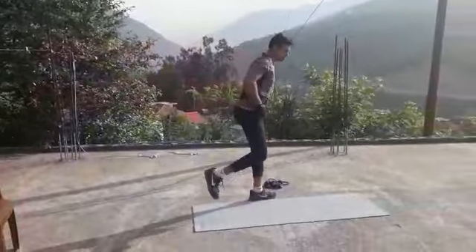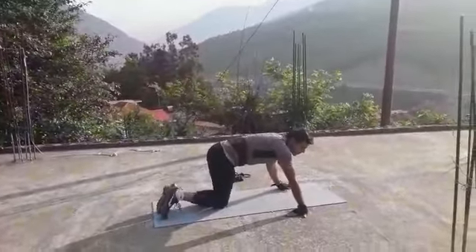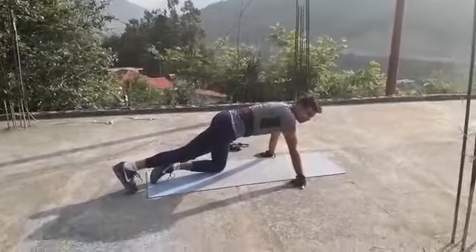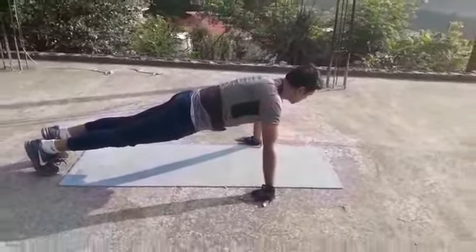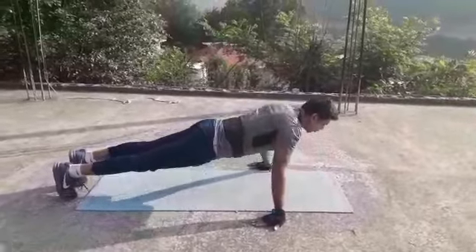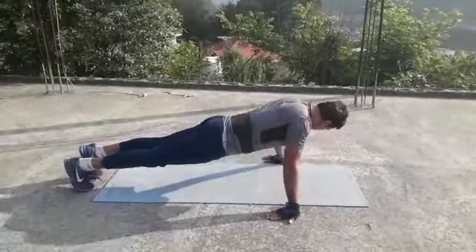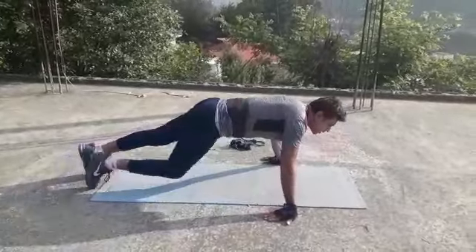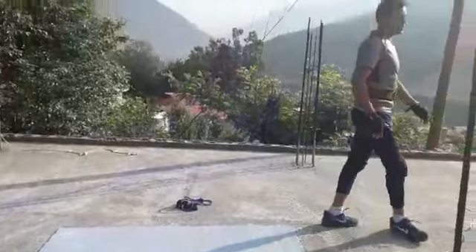For the first exercise, come into the push-up position. Keep your hands like this and do push-ups like this. You should ideally do 10 to 12 reps, 3 sets each.